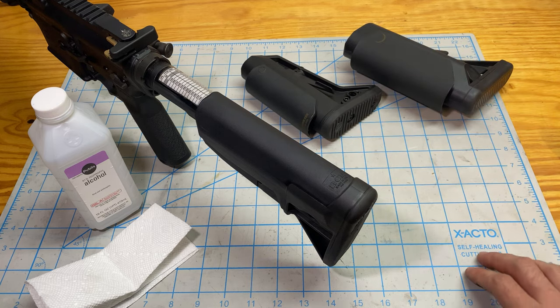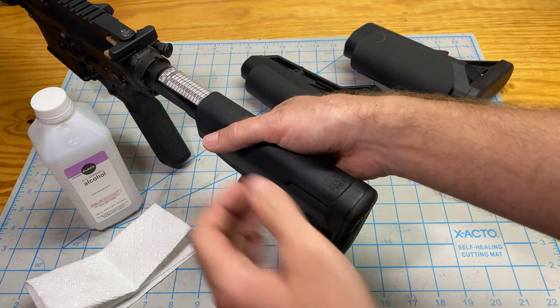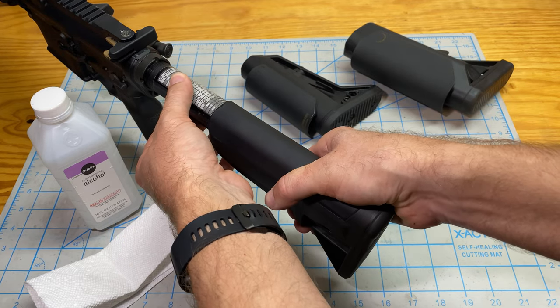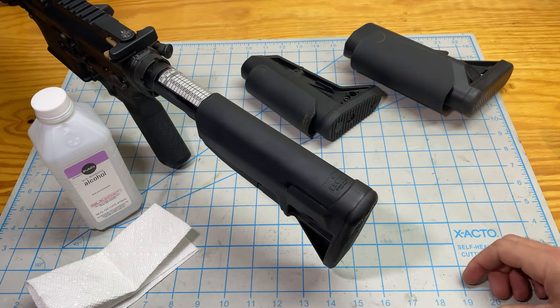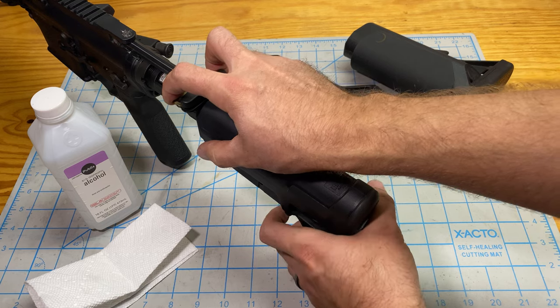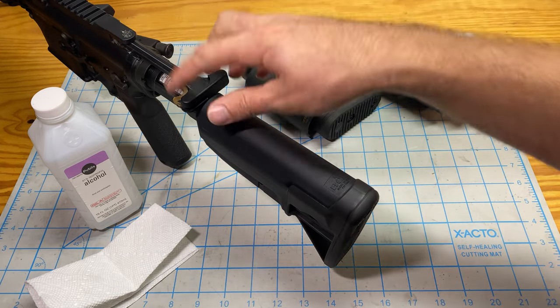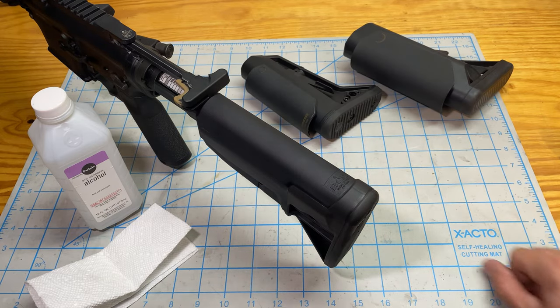First, make sure that we have the stock at the setting that we like. This one is in position four — usually where I run my stock, but you can run it at five, three, one, whatever you want. I'm going to keep it at position four. Then I'm going to open the charging handle and keep it open as far back as we can go. I've got the bolt release locked and the charging handle laying loose back as far as it'll go.